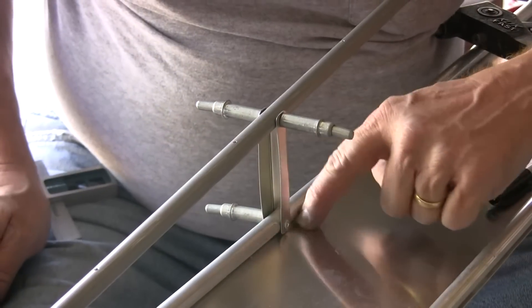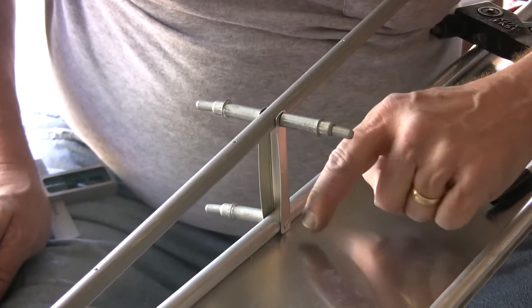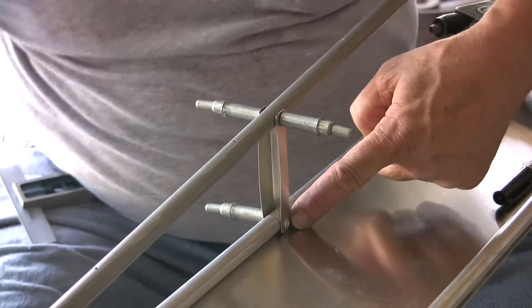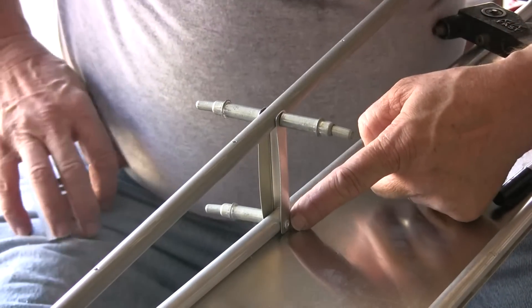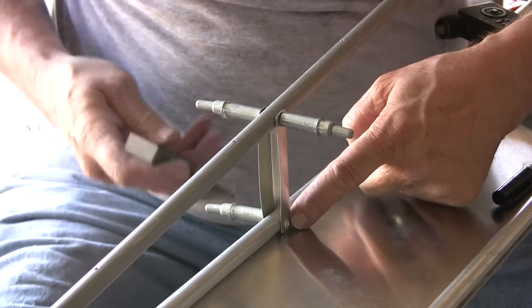I've got a few scratches on the aluminum here, but nothing serious. I was then able to open that hole up to the number 30 size drill bit, which is what you need to pull the AA-42 rivets.